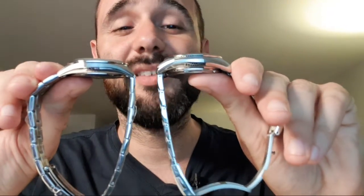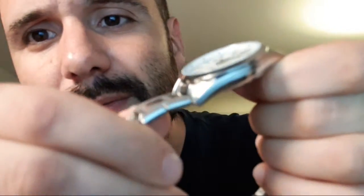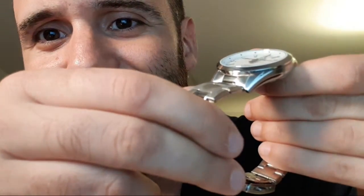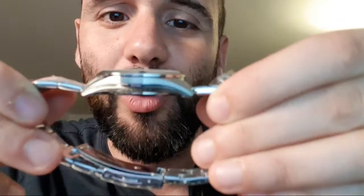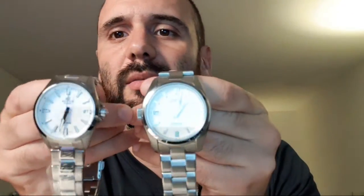Those curved lugs - and there's a detail very close to the SARB. If you know the SARB, there's a lip right here on the lug, and you actually have the exact same thing on the Edifice. I don't know if it's visible because of the camera. So I would say this case really resembles the SARB - it's really really close. But for some reason it wears smaller. I'll have to check the dimensions because you can see they're not quite the same size. The Casio for some reason appears even smaller than the SARB.